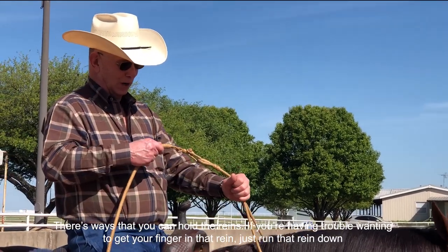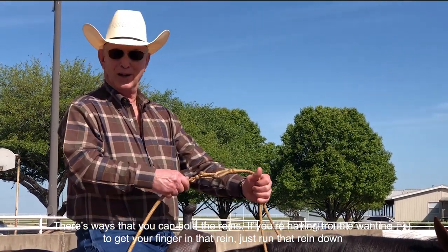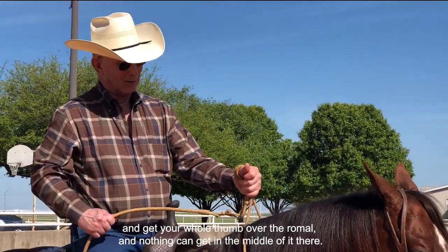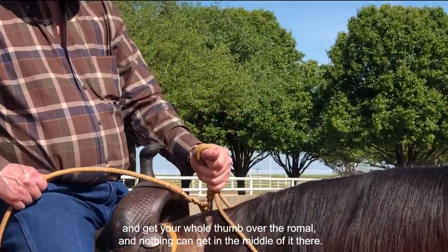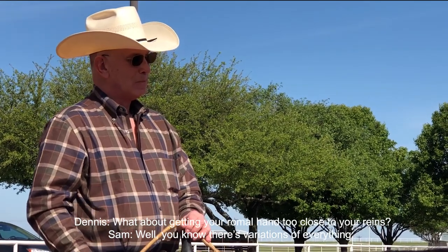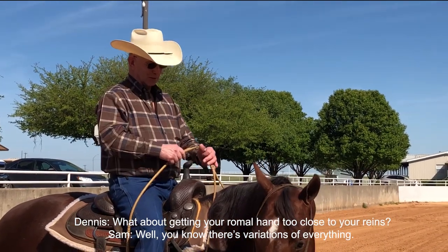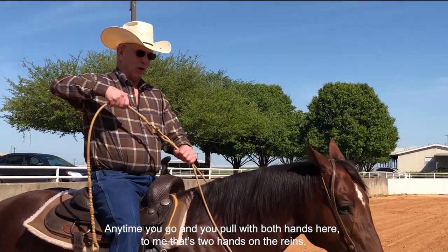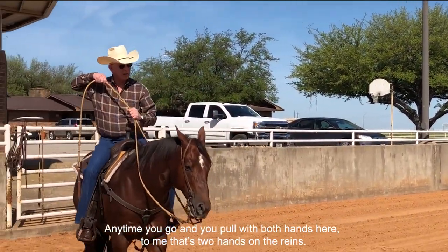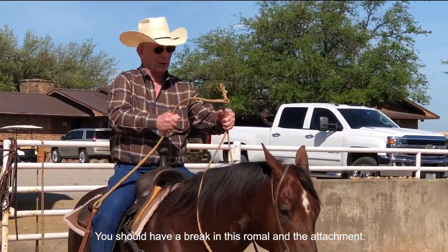There are ways to hold the reins correctly. If you're having trouble wanting to get your finger in that rein, just run that rein down and get your whole thumb over the romel, and nothing can get in the middle of it then. As for getting your romel hand too close to your rein — anytime you pull with both hands, that's two hands on the rein. You should have a break between the romel and the attachment.